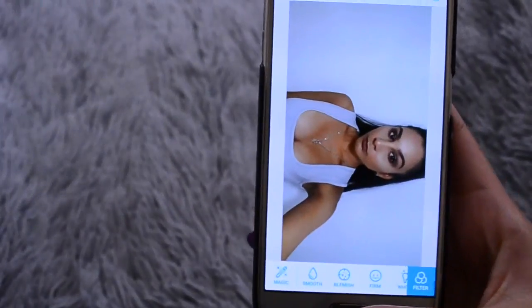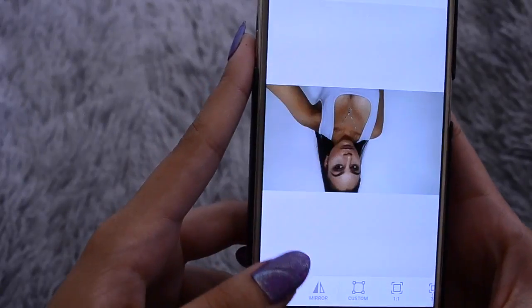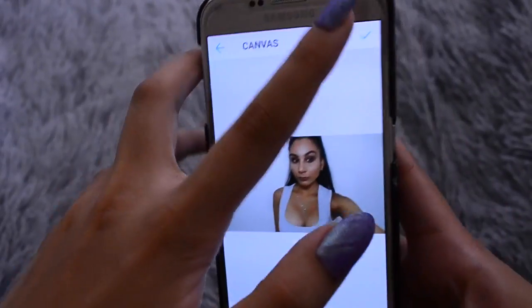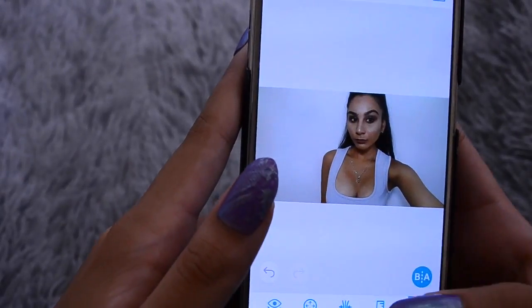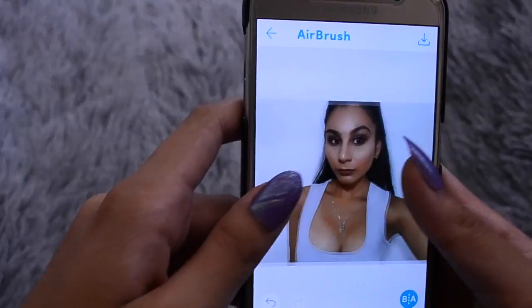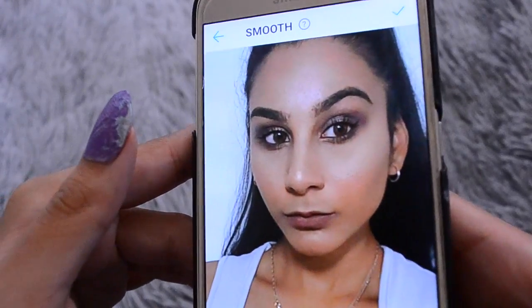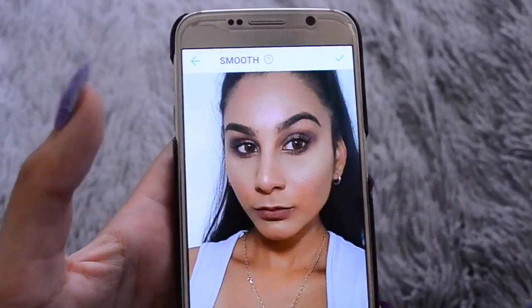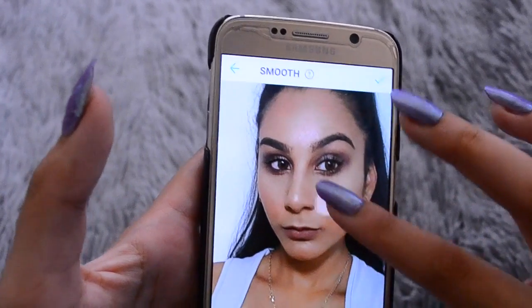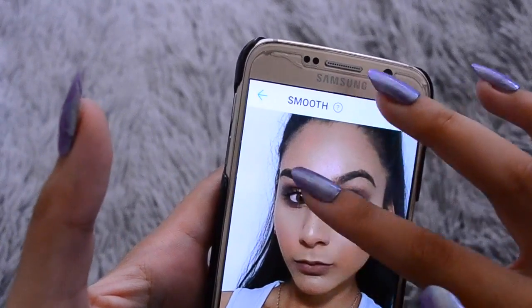If I'm editing something like a selfie, I first rotate it because it is sideways. I mainly do the same things, except sometimes I like to zoom in and smooth out my skin, because you can see my pores quite a bit and my skin looks really rough in this photo. So I like to smooth it out — only in the places that I think need it.